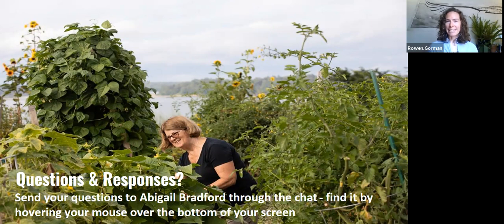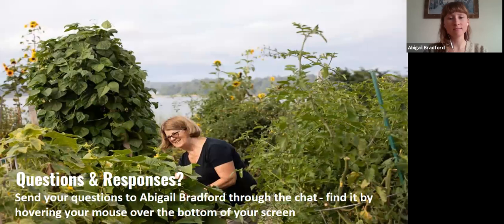The alternative to granite dust is called azomite — A-Z-O-M-I-T-E.